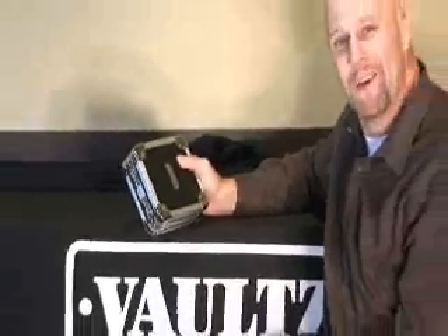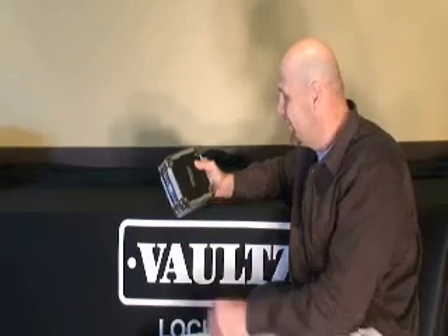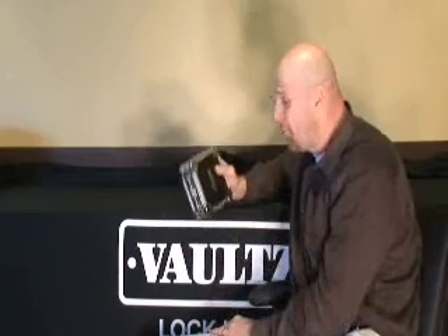You can lock it up and keep your nosy neighbors or friends or well-meaning folks that take your CDs but never bother to replace them — you can keep them at bay. If it's important to you, play it safe and lock it up in the box.